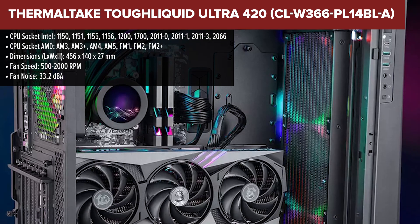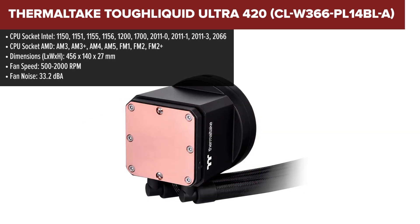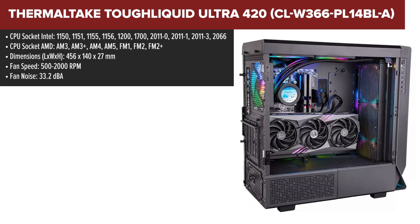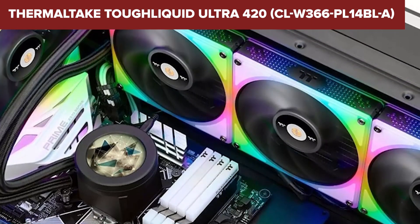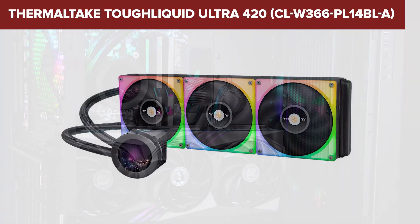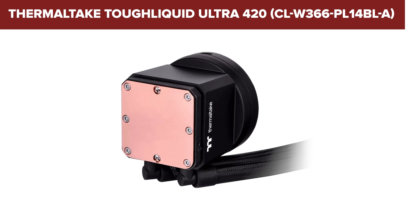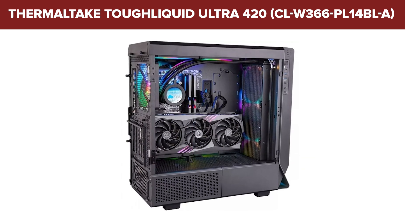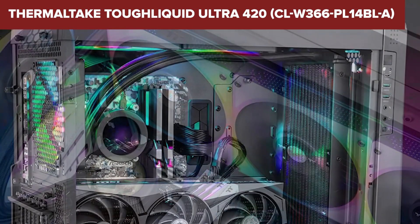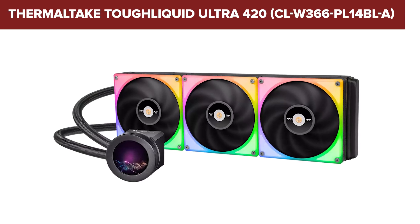The Thermaltake Tough Liquid Ultra is an impressive all-in-one liquid cooler designed for high-performance PC builds. Its standout feature is a large 420mm radiator, which provides exceptional cooling capacity, ideal for overclocking enthusiasts. The 2.1-inch LCD screen on the pump head allows for customizable visuals, such as system monitoring or personalized images, adding a touch of flair to your build. This cooler also boasts three powerful 140mm fans with variable speeds to maintain optimal airflow and cooling efficiency. However, the large radiator size means it requires a spacious case for installation. Additionally, the price point is on the higher end, reflecting its premium features and performance, which might not fit everyone's budget. The installation process can also be a bit complex, especially for those new to liquid cooling setups.